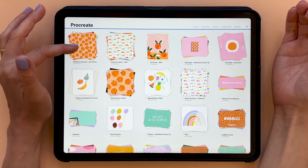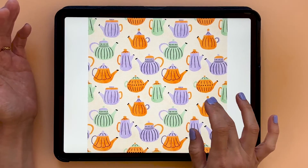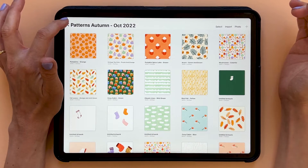You can tap Select, tap a stack, and tap Preview, and that will show you the artwork within that stack, but you won't see the small thumbnails.